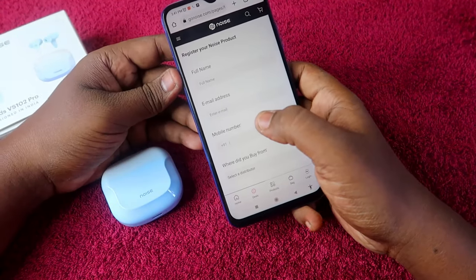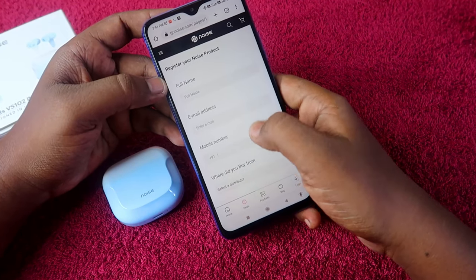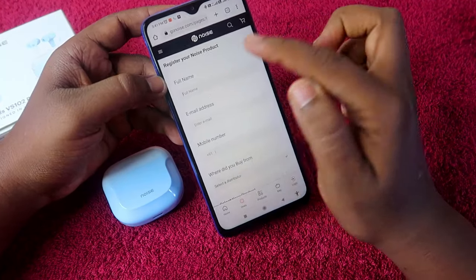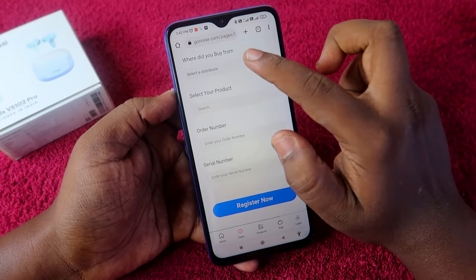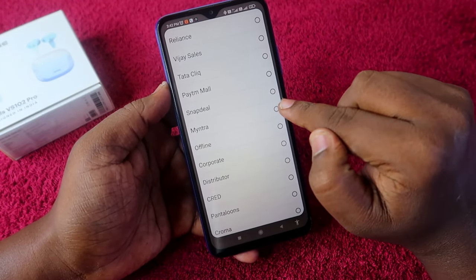Here is the warranty registration page. You have to fill in all the details: your full name, email address, mobile number, and where you bought the product. Once you've entered your name and mobile number, select the distributor where you bought it. In my case, I bought from Myntra, so I'll click on Myntra.